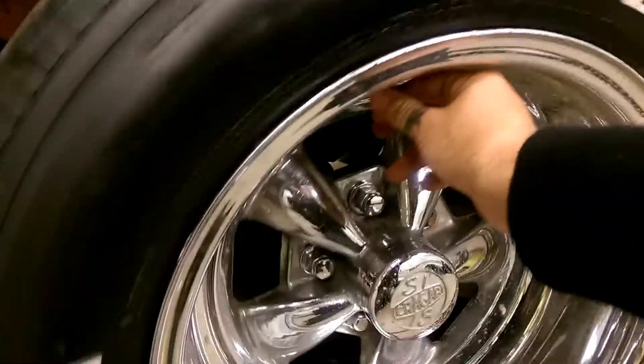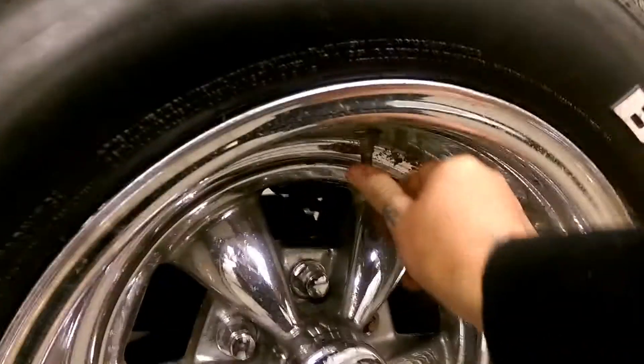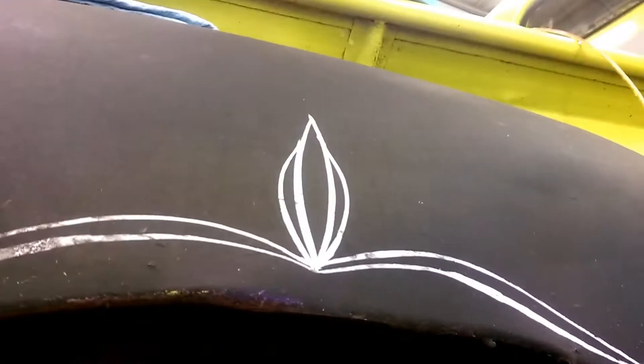What you want to do is find the center of this wheel. We're going to use the valve stem and mark it right there. Next thing you want to do is basically get under here.